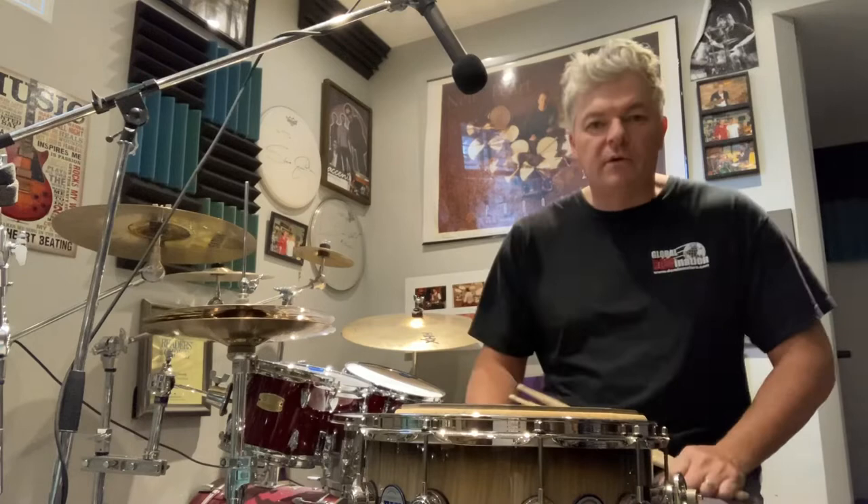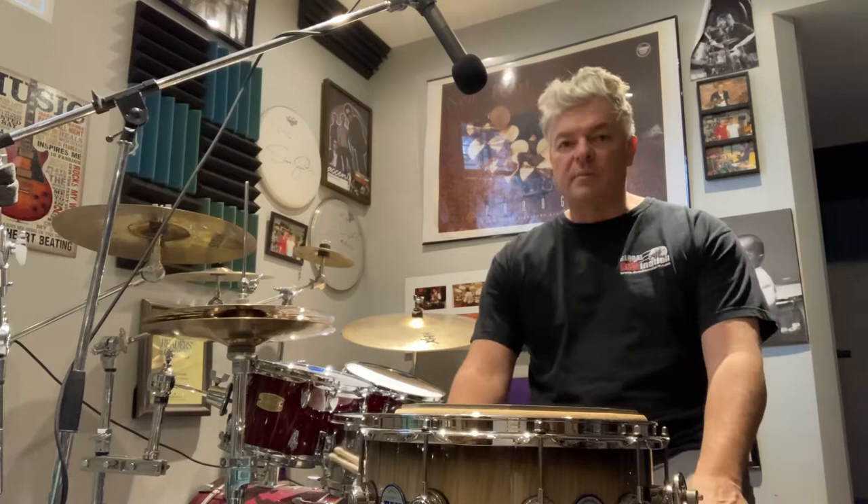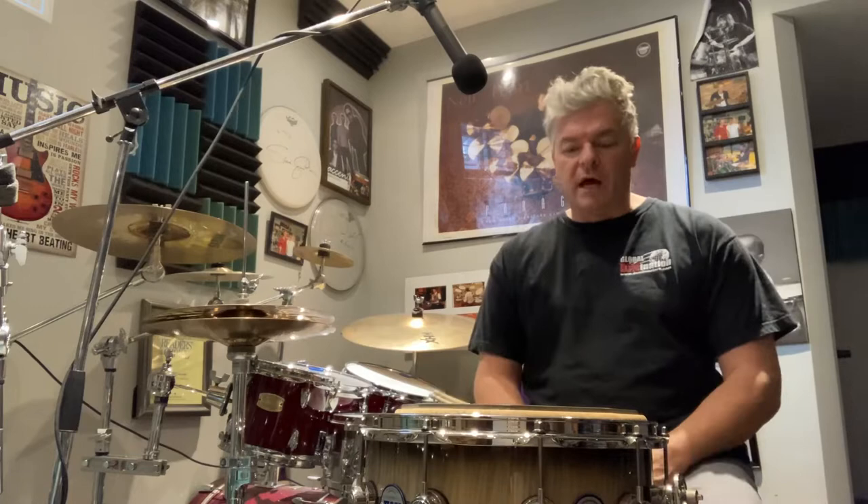Hello drummers! Tim Conley coming at you today, drum teacher and professional drummer. Today we're going to talk about developing some speed on the drums and using that speed in some really cool fills.